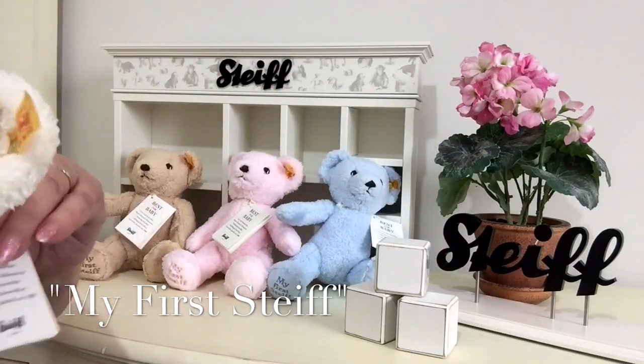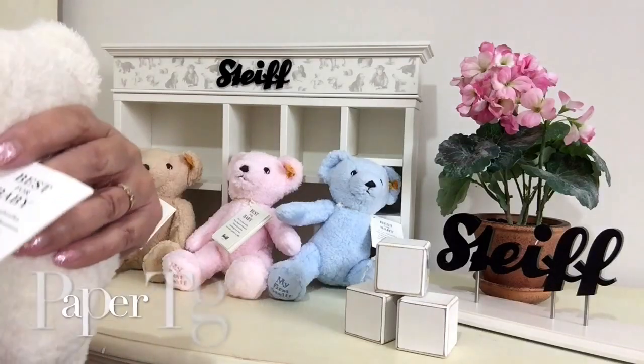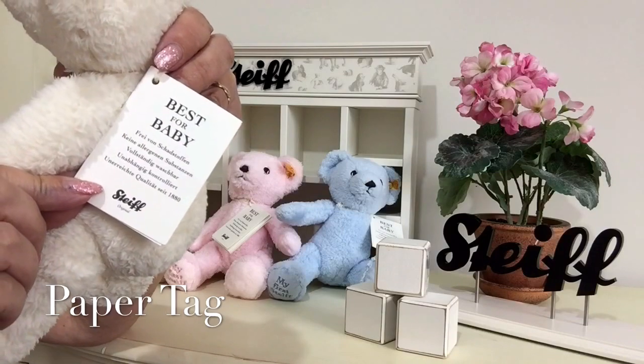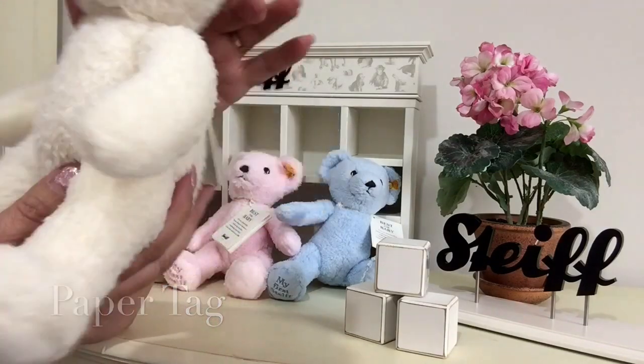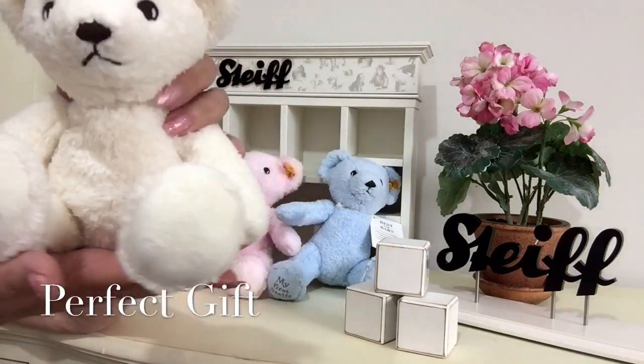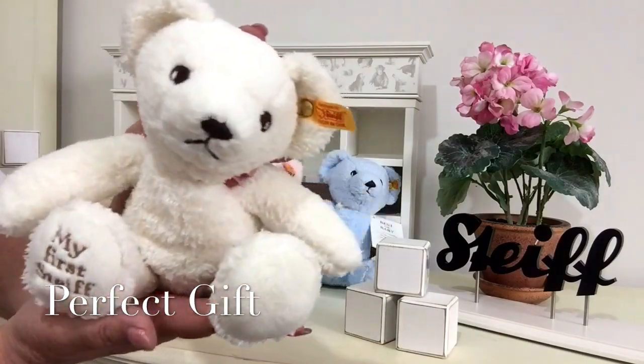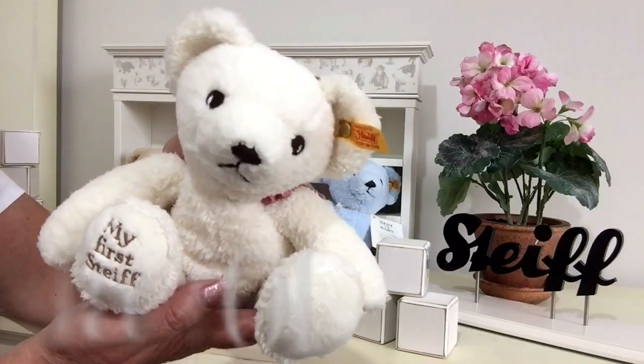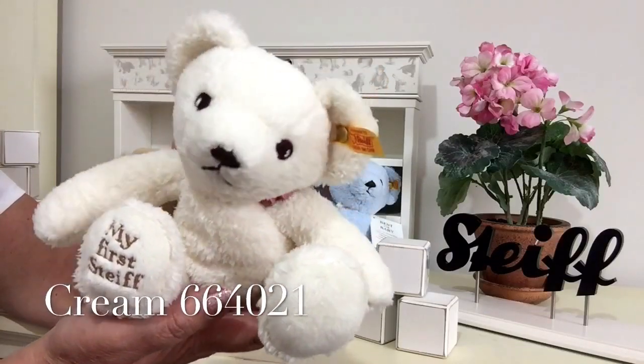They've all got their tags around their necks which show you how to look after your Steiff baby. I think this will just make the most wonderful gift for any little one, and I'm sure that little one would have lots of fun playing and cuddling this little companion that can grow up with them.